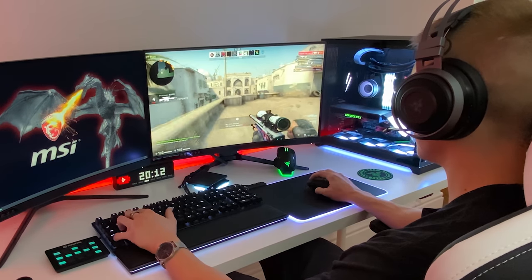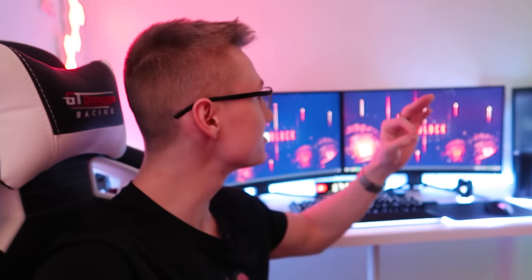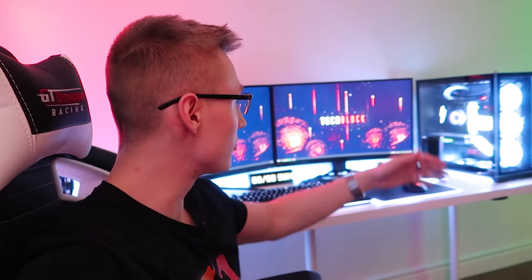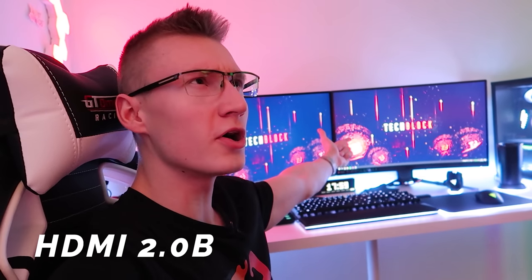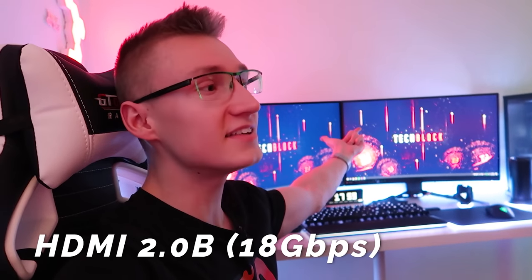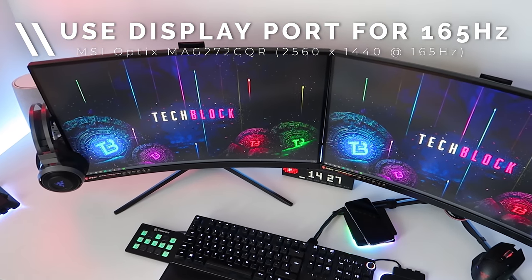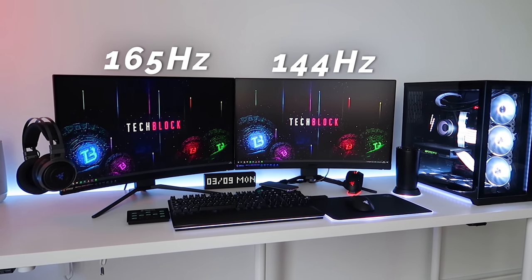Hopefully you enjoyed that little Counter-Strike montage — we got some pretty sick kills. Now let me talk a bit more about the monitor. The one on the right, my main display, is actually running at 144Hz rather than 165Hz because we're using HDMI 2.0, which is capped at 18 gigabits per second, and you need a little bit more than that to push 165Hz on a 1440p panel.